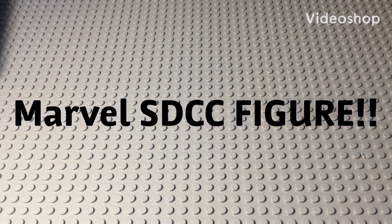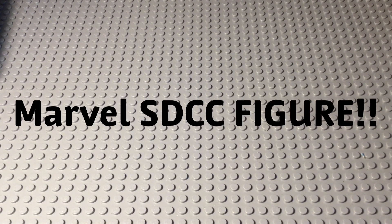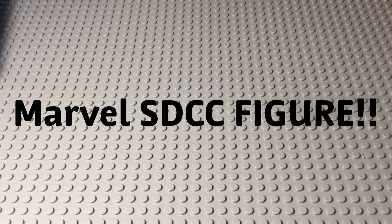What is up, guys? It's Embricks, and today the Marvel SDCC figure has been revealed. It is the Spider-Man PS4 suit with the white symbol. Here, let's take a look.